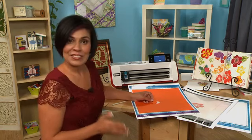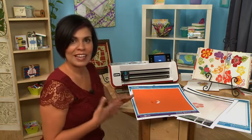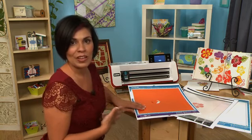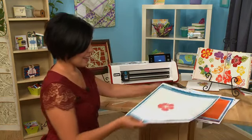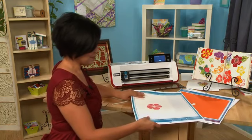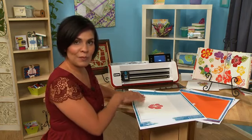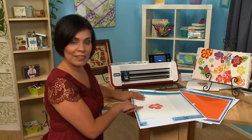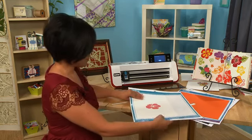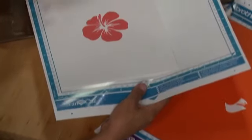Now I'd like to take it just a step further and show you how I can take this exact artwork and now cut it directly with the machine. I have my same artwork here — this is the page that I've gone ahead and scanned in — but what I'm going to do now is use the direct cut function. The direct cut function will recognize my outline of my image and cut it directly from my paper.